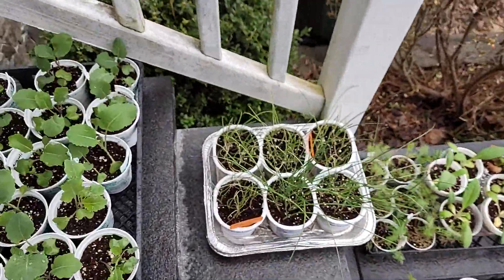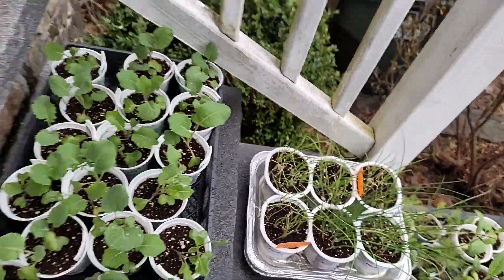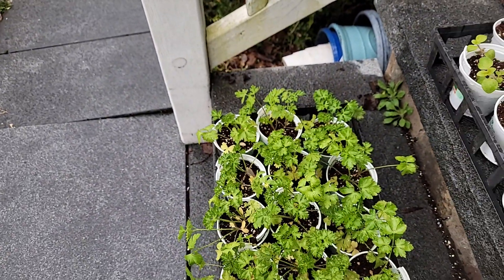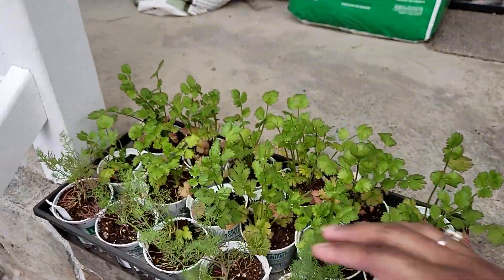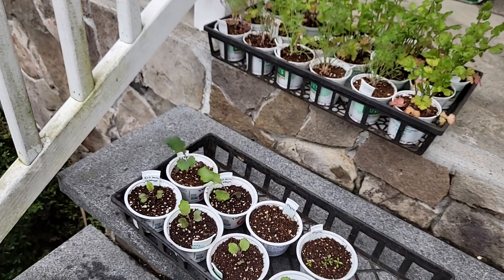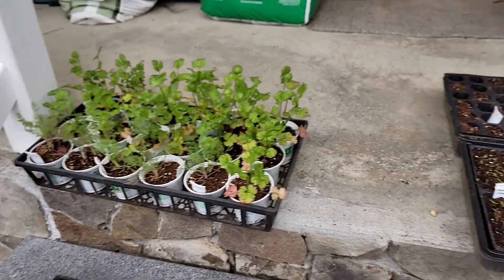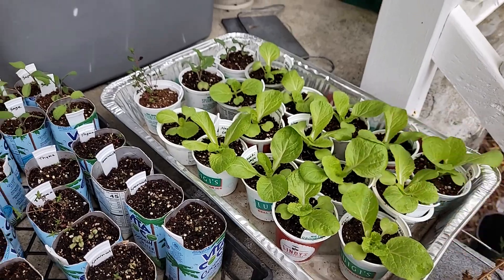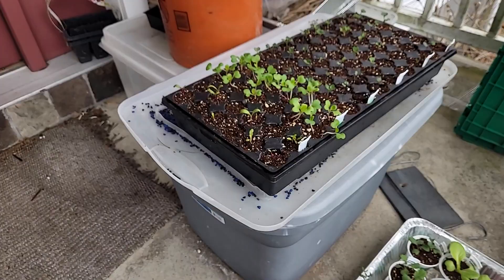We're looking good on everything. The leeks are looking really good; the onions are getting there. Everything looks really nice. I need to remember not to sow parsley, cilantro, and even dill as early as I did — they get big very quickly, so I can slow down the pacing on those. Everything else is looking good: the collards, the oregano, the cabbages are doing beautifully. We're going to up-pot these too.